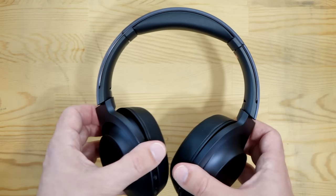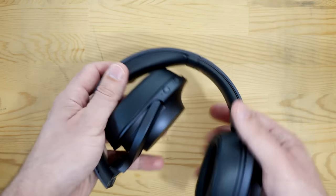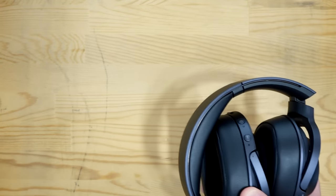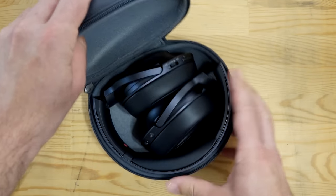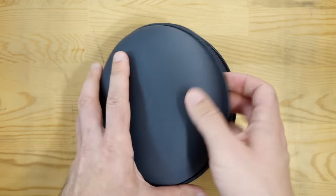For portability, rather than fold flat, they fold in — they just pop easily with no sound into a compact shape. They come with a nice simple basic hard case which you pop them into and zip up. They're not bulky at all, pretty much what you'd expect.